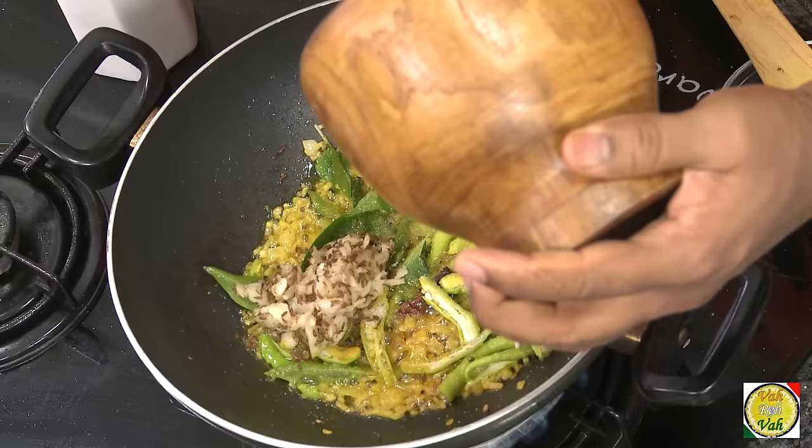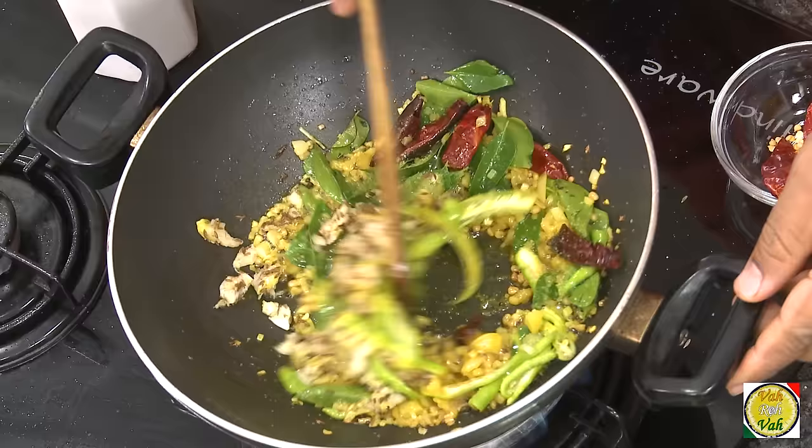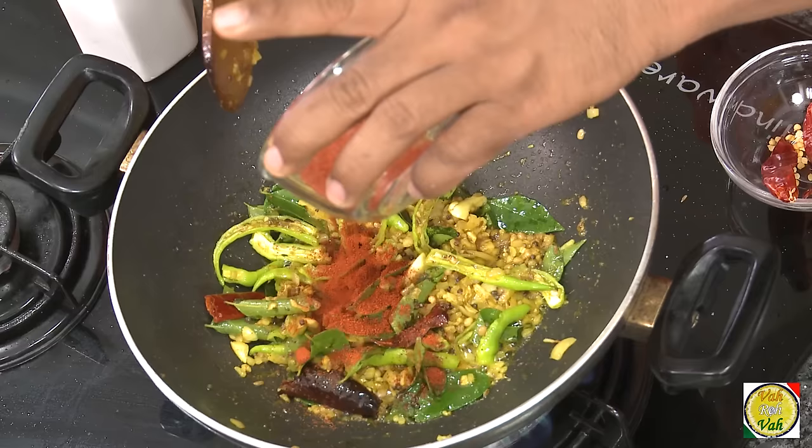Now add the crushed garlic and cumin because I want that awesome garlic flavor. Just sauté it a little bit — this finely crushed garlic will get sautéed in just a few seconds.